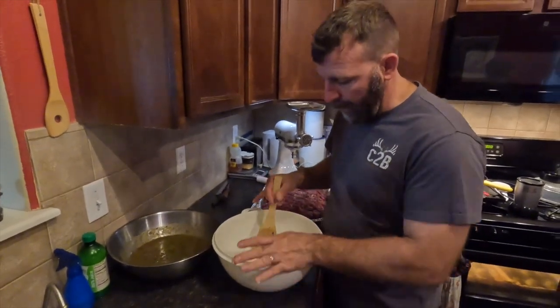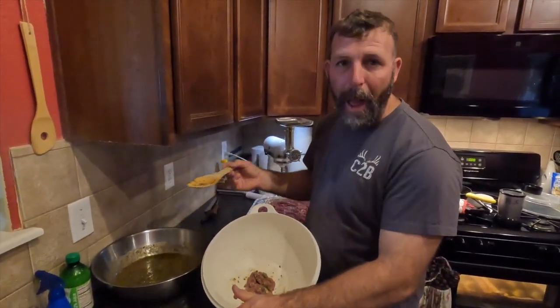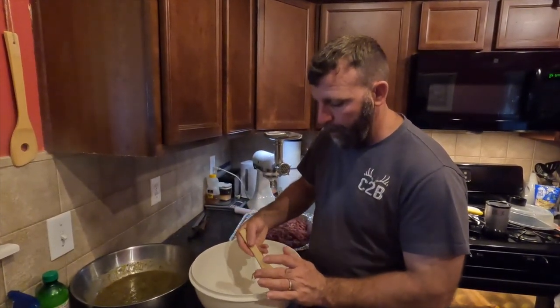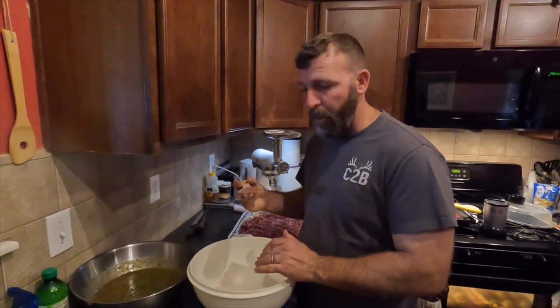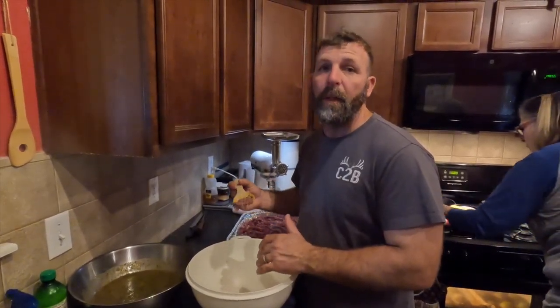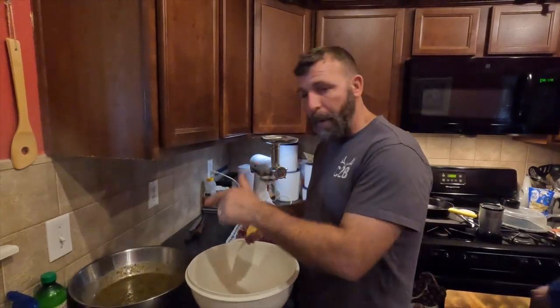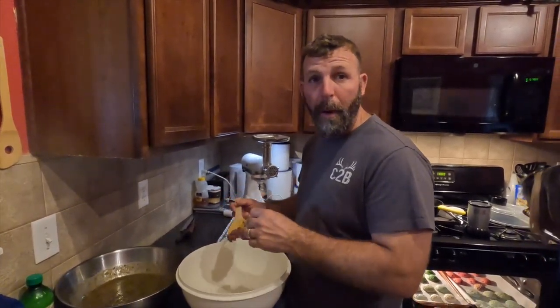What I'm going to do here: I've got a small piece of meat, I'm adding a little of the seasoning, I'm going to mix it up until it looks right, and cook a little piece to make sure the flavor is right. If it tastes good, we'll go ahead and mix it all up. If the sauce needs something, I'll adjust the ingredients before mixing it with all the meat.